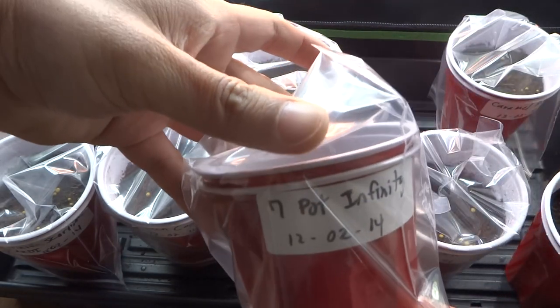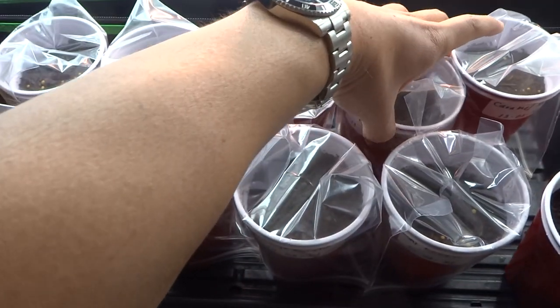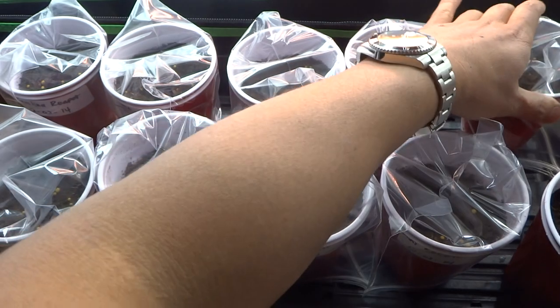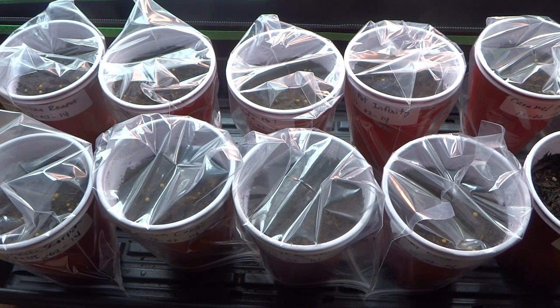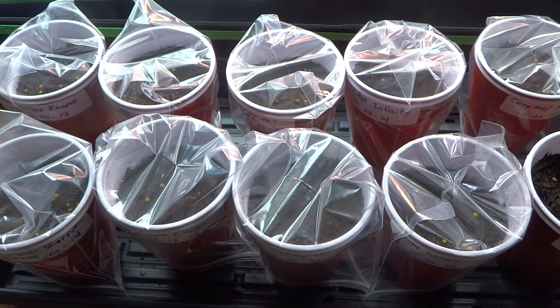This is the 7 Pot Infinity, and my last one here is Caramel Boots. So those are all I have this year. I just started them today using the same method as I did with the Scotch Bonnet — using a ziplock bag on top. These really provide good heat for the plants, so they go very quickly.